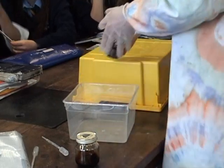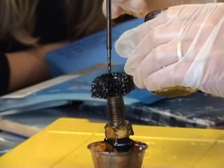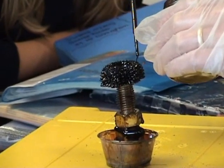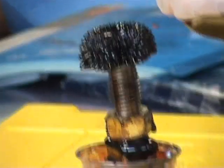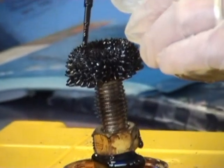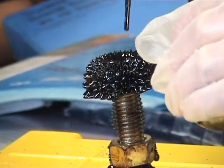If this gets on your clothes, it will never come out. What is this material, did we say? So what it's made up of is really, really small particles — really small iron particles — and they respond to the magnetic field.